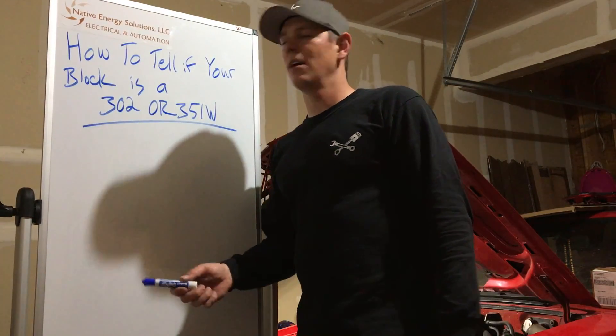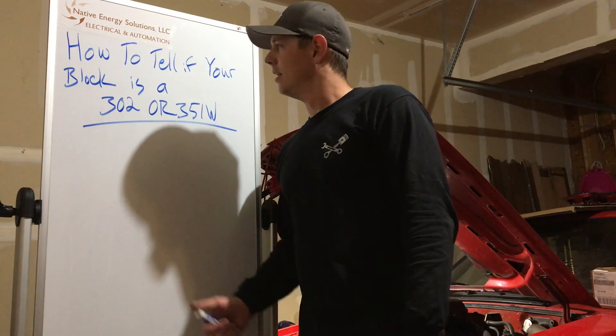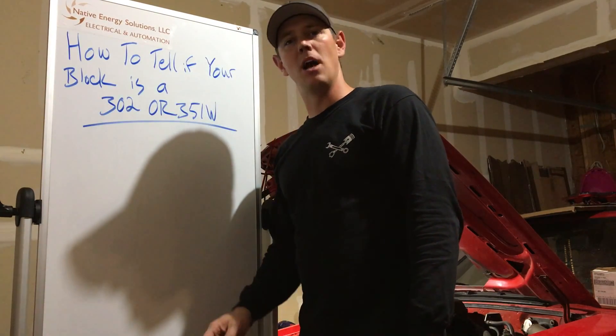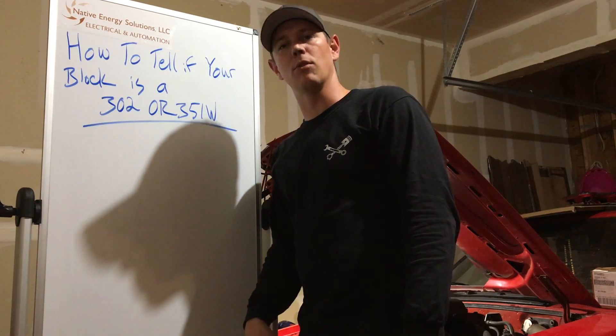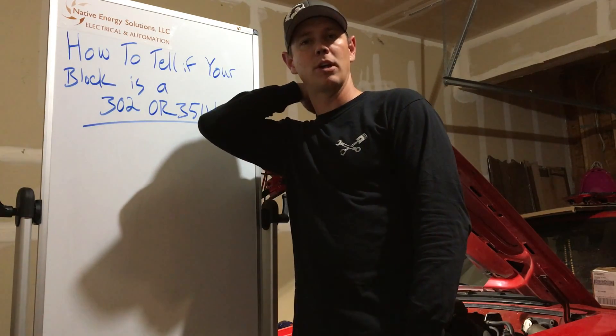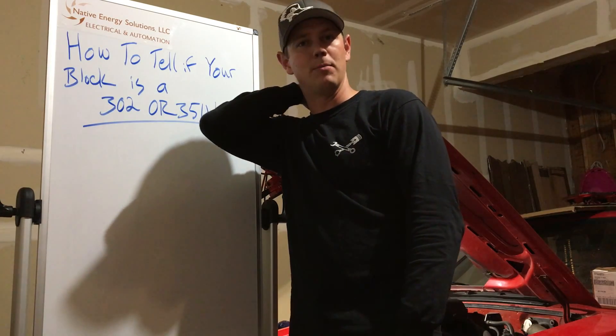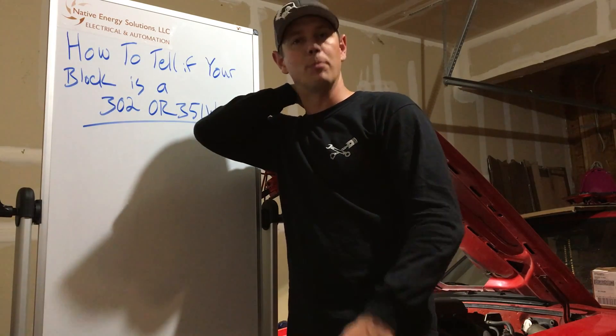Hey guys, how you doing? I want to give a shout out to Native Energy Solutions for sponsoring the video. So how do you tell if the block that you have is a 302 or a 351 Windsor? There are a lot of different ways to tell by markings on the block, just multiple ways. By all means, if I forget a way or if you have a different way, please leave it in the comments below.